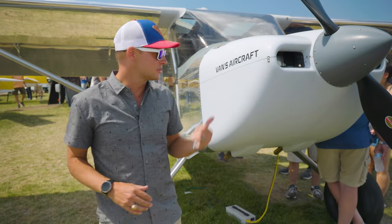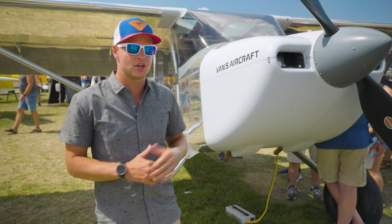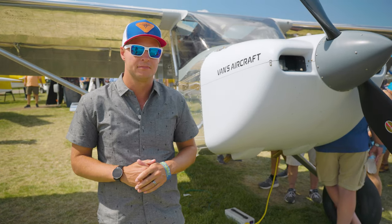Overall, this is the Vans RV-15. Lots of excitement about it here at Oshkosh, and it should make for an incredible airplane.